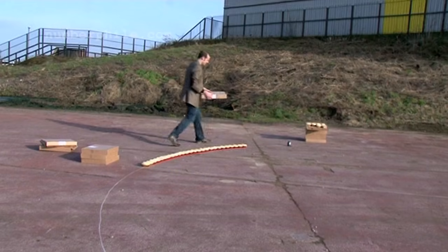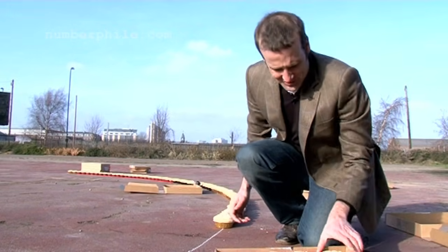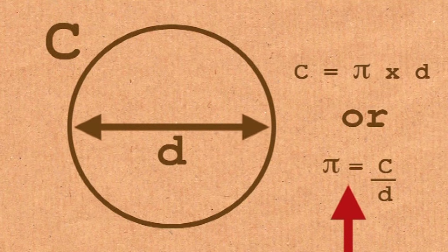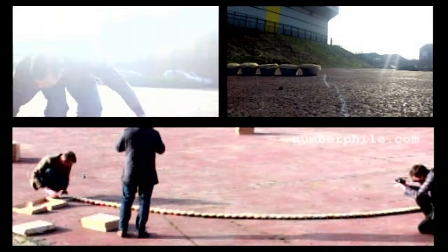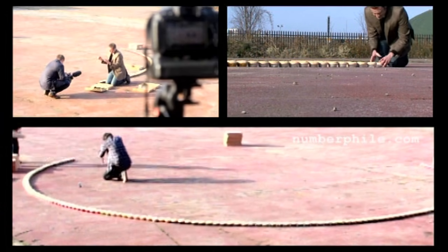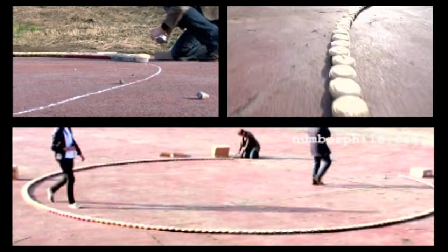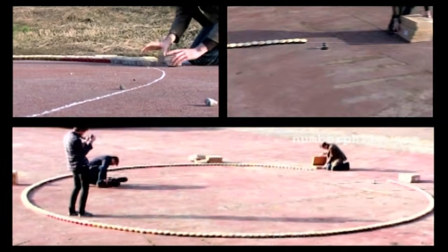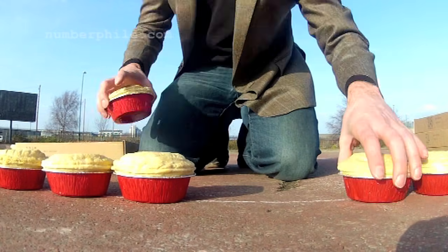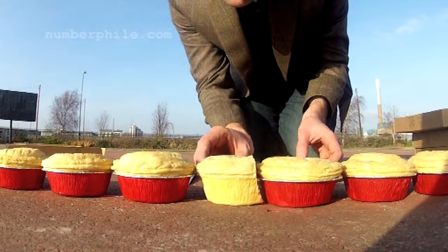Pi was historically rarely calculated this way because it's notoriously inaccurate to try and calculate pi by measuring a circle. I know we're idiots.